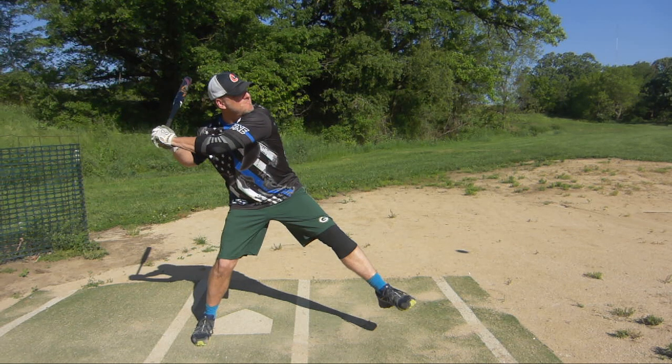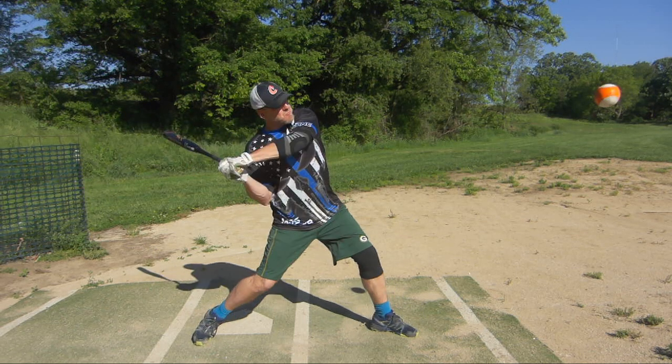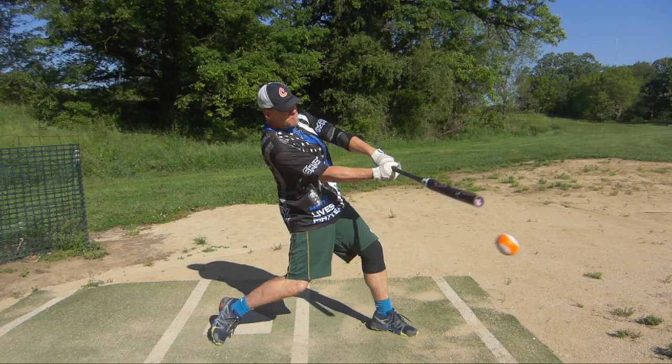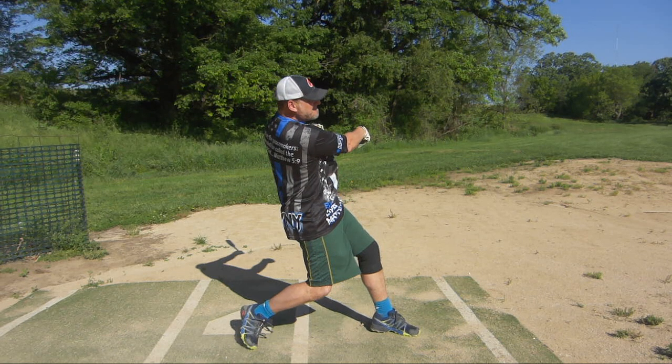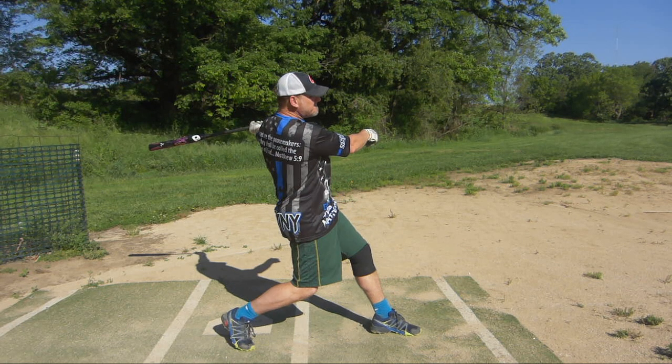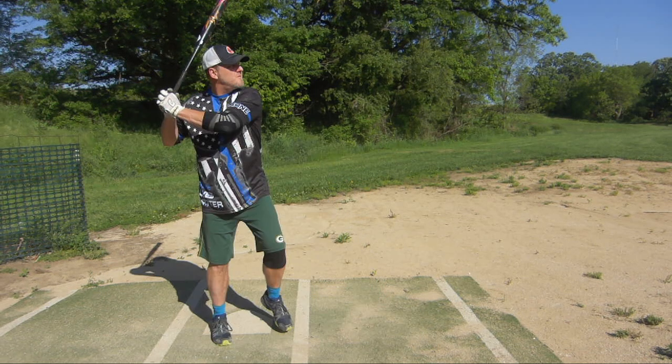Once again, your stride is great — you always get a nice weight transfer, weight coming forward. Here's a lower pitch. That's where the loopy, golfy swing really shows up. You're trying to lift that up in the air instead of cutting down through, and then it just leads to kind of an awkward finish there.